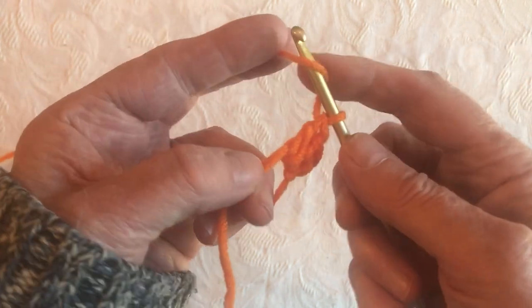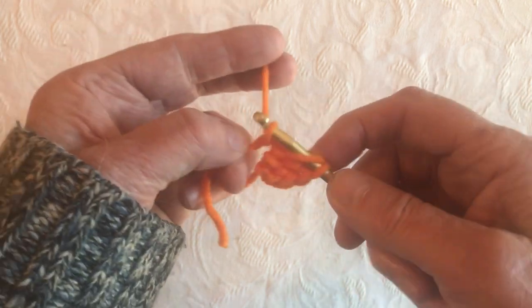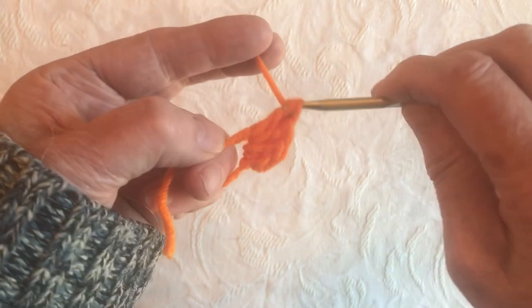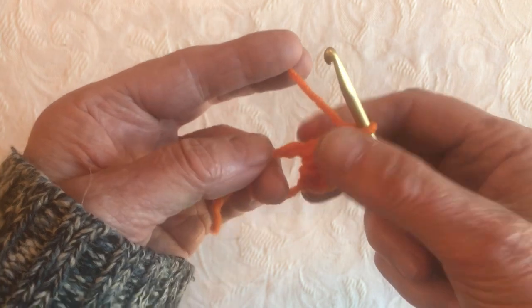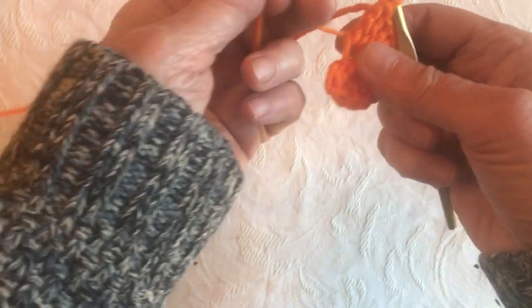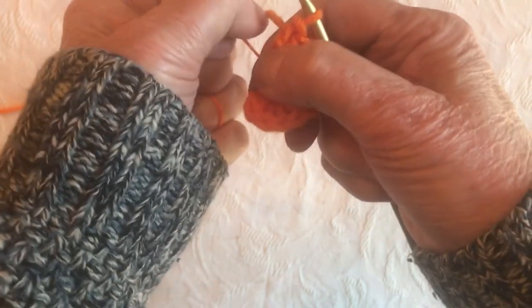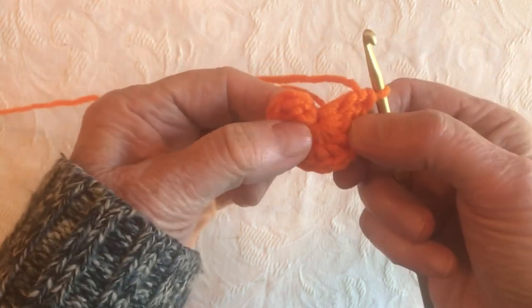Once more: yarn over, into the magic loop, grab the yarn with your hook, pull it through, yarn over, pull it through 2, yarn over, pull it through 2. We're going to make 12 of these total. Then when you've got your 12 done, just pull on this end and it tightens right up. That's the value of doing a magic loop — it makes a nice tight little center.